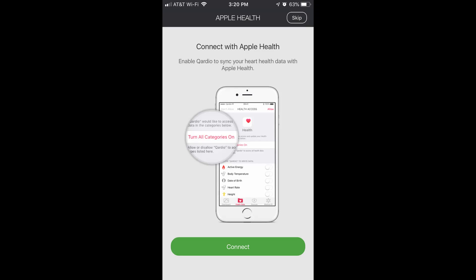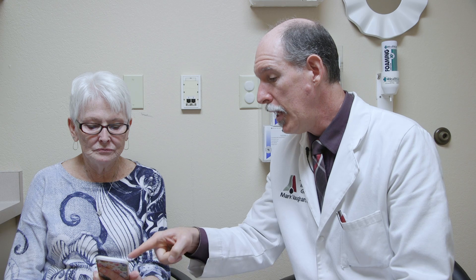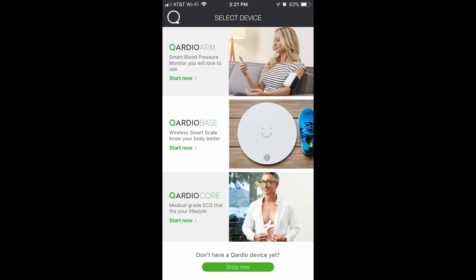The next step is to connect — enable Cardio to sync your heart health data with Apple Health. Some people may want to do this. There's an Apple Health app that comes on the operating system on your phone. You also have to allow it to send you notifications. It gives you a choice of products — we have the Cardio arm, which is the arm blood pressure cuff, so you select that one.